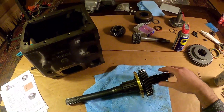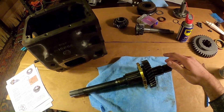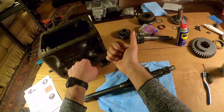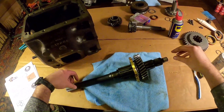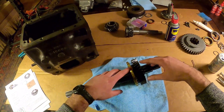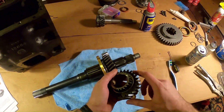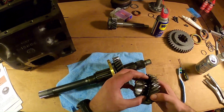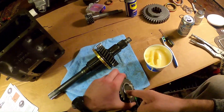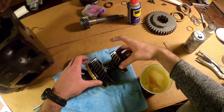I've reoriented the main shaft just to make it easier for you guys watching. The front of the transmission is this way - the front of the vehicle would be pointed to my right, and the front of this main shaft is now also aligned with this gearbox. So I'm now going to start on third gear. I've gone ahead and installed two shims - I've just slid them over the clutch teeth right here. And so now I'm just going to slide this on.